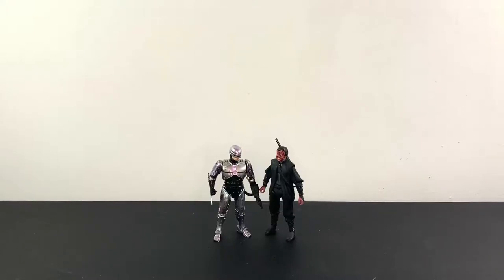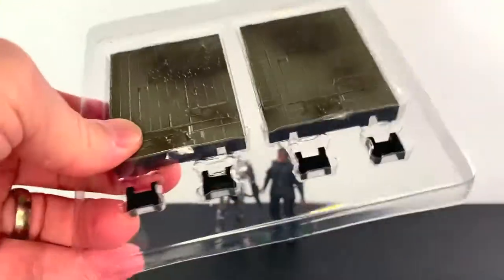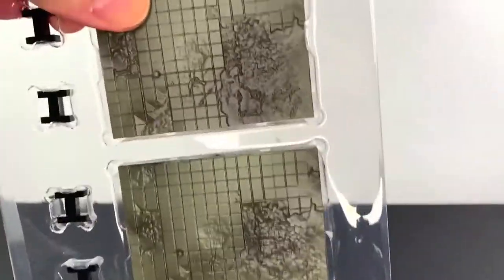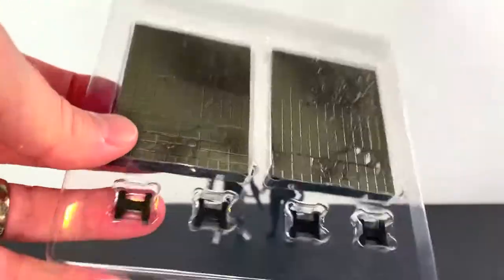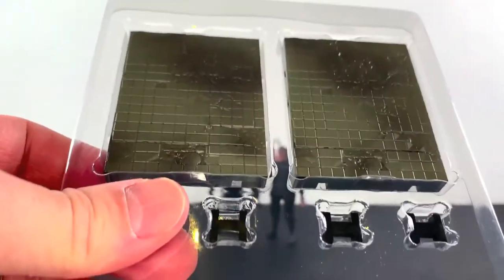Here's RoboCop and Otomo out of the package. Before we get to them, let's look at the accessories. We have two stands with four H-clips, a pair for each. The stands look pretty good — I'm not even going to take them out because I'm not going to use them, but they're nice. Haya makes nice stands.